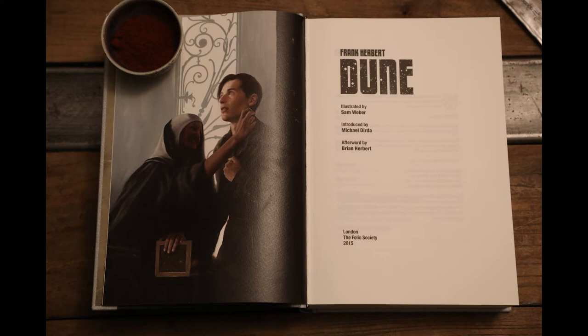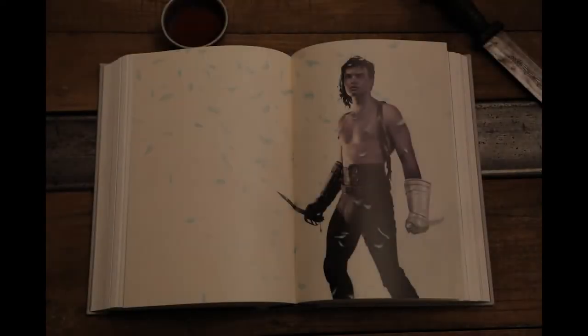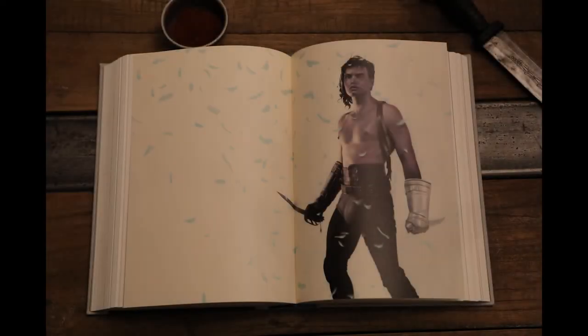There are 12 stunning illustrations from Webber throughout the text, which were originally produced in oil paint before being printed. For the most part, the paintings are character-driven and deftly capture the nature of the people in the images. Webber himself describes the illustrations as being essentially a collection of portraits.